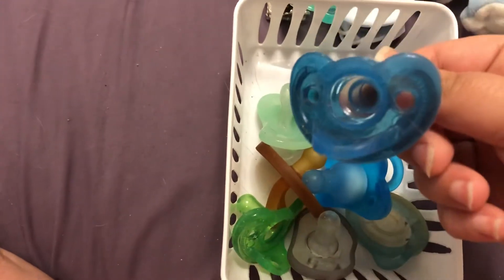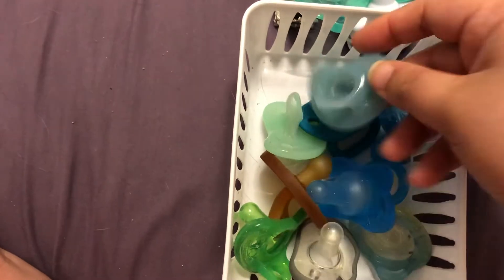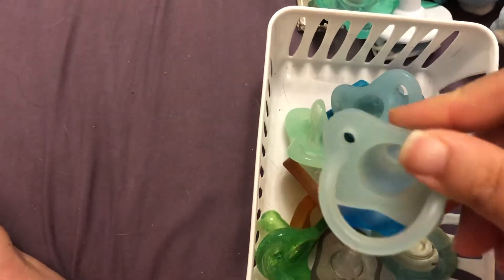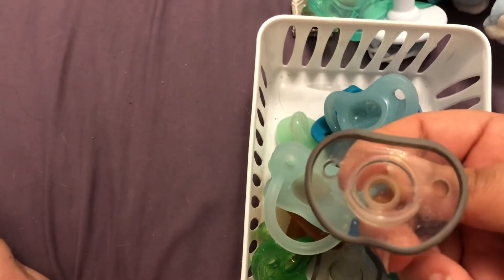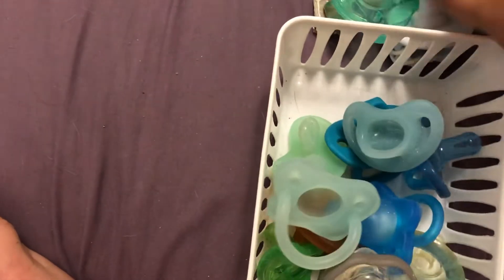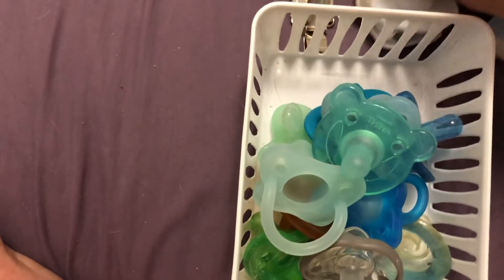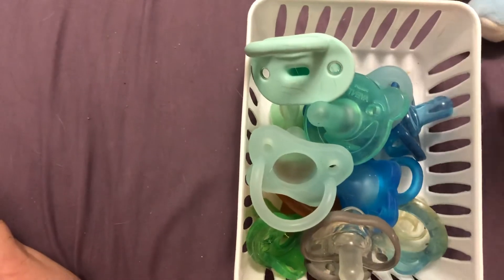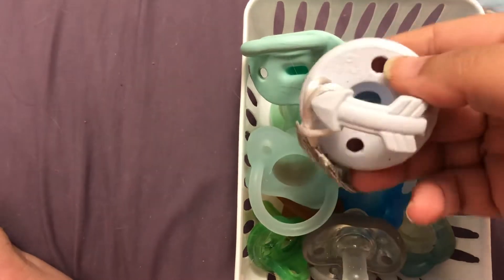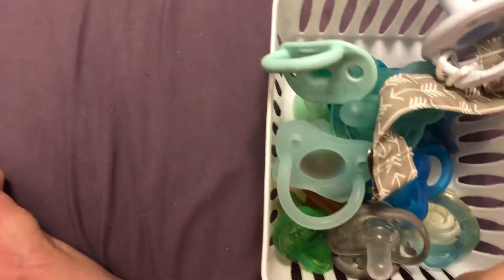And then another Gumdrop, another nook, another Dr. Brown's, and another one of these guys. And then an Avent Soothing, another Boon. And these are my favorite pacifiers ever — they're so cute, they're little arrows. They're Itzy Ritzy brand. And then there's a little arrow clip, and then this one.